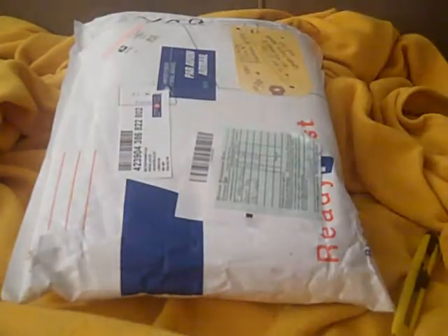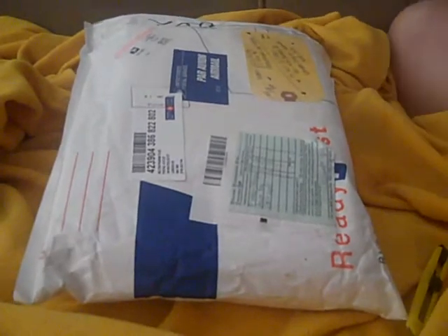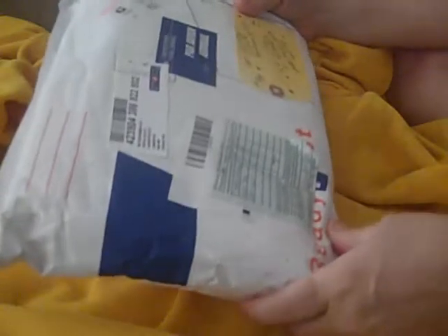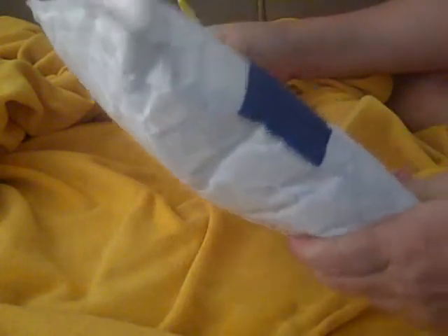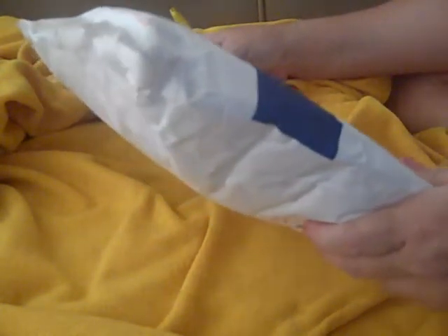Hi guys, CraftyCatchy here. I'm going to try this angle with the tripod on. I got a package and I know what it is because it tells me here — and sorry, I don't want to show you her address. It's from Jewels and it is the big clothespin kit.